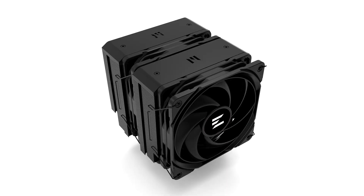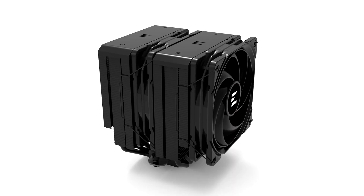Zalman today introduces the CNPS 14X Duo Black, its new high-end air-type CPU cooler designed for thermal loads of up to 270W, comparable to typical 240mm AIO liquid coolers. It measures 126mm x 135mm x 159mm and weighs 1.16kg.